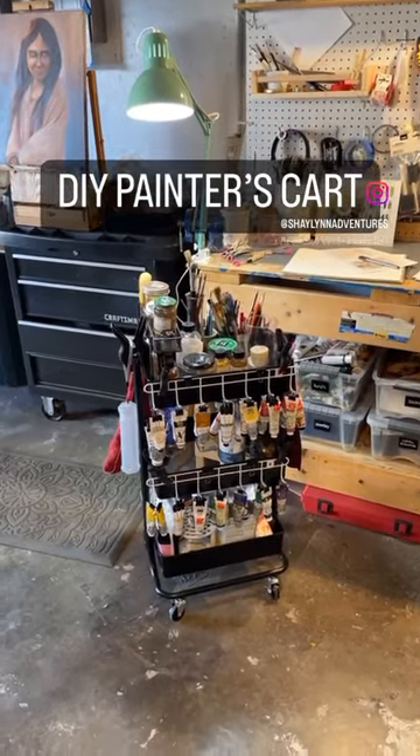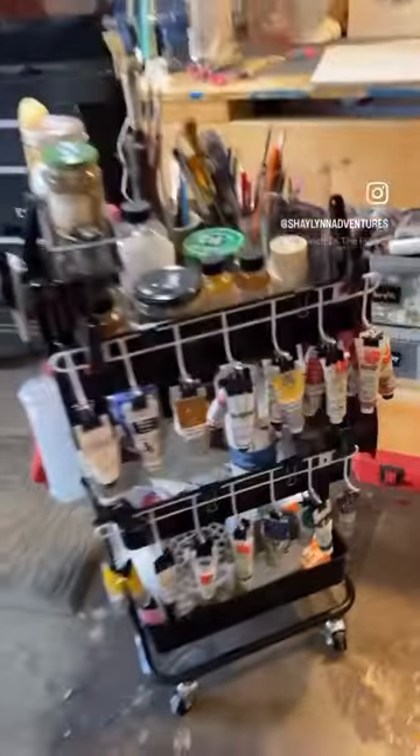I'm excited about this artist cart that I made using items from Michael's, Dollar Tree, and Recycling.